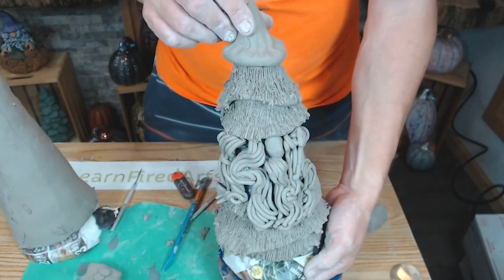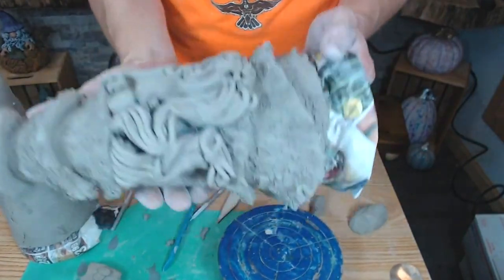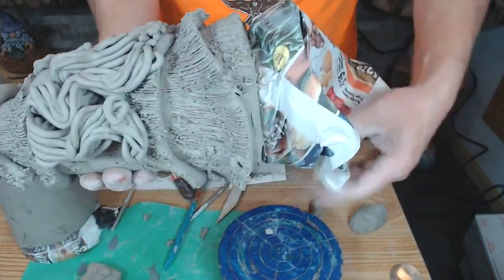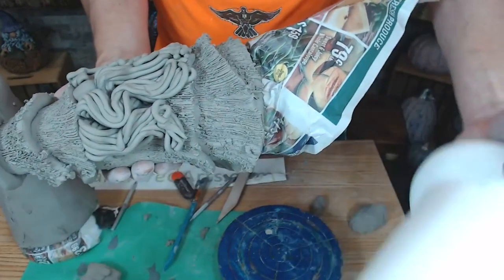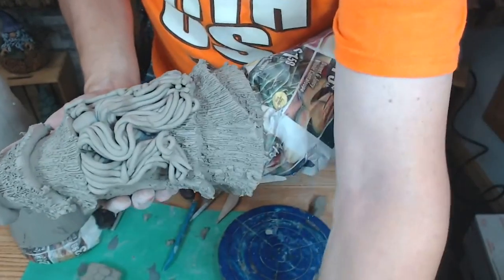At this point the gnome is ready to come off the cone. I do the same thing as before: lay it in my hand, pull the excess paper out, stick my hand inside, wiggle the cone, and pull it out.